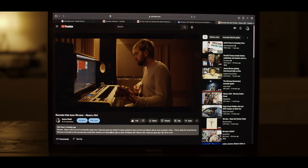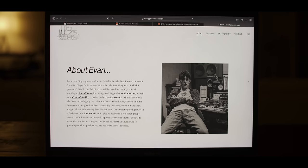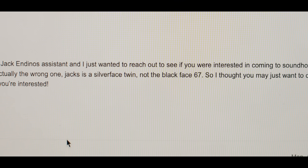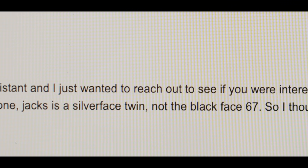I had previously made a video about 'About a Girl' and the tone recreation, and Jack's assistant engineer Evan hit me up and said, 'Hey dude, awesome video, but I wanted you to know that photo of that amp you used was actually the wrong amp. Kurt actually used this silver face twin. Jack still has it. We're here if you want to come play it and meet Jack.' So I was like, of course, yes — when? Now.